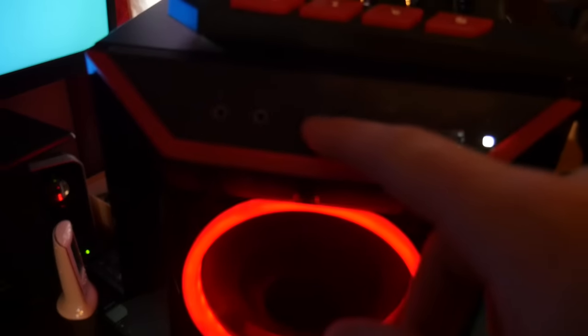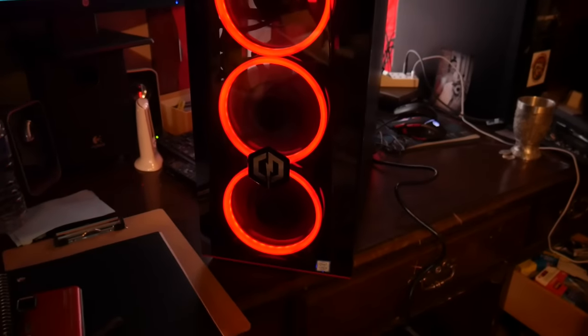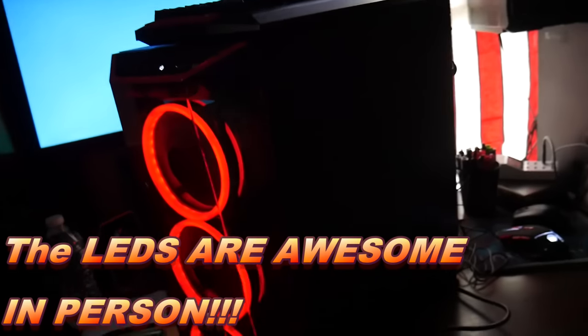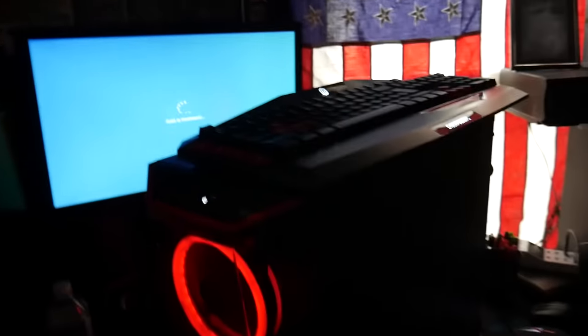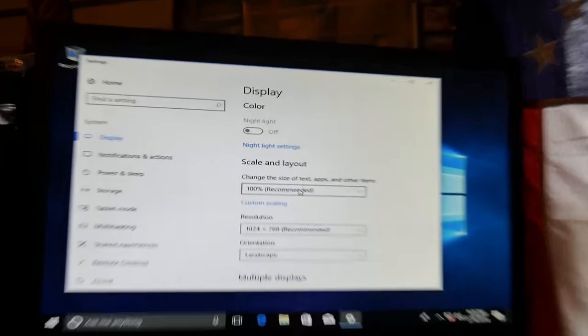There's a light here — power light's on. Let's check the back; there's one LED in the back. Let's turn off the lights so you can see how it actually looks in the dark — that's really awesome. The computer is still trying to load. Okay, it's on now but the settings are just horrible — the screen resolution and everything needs to be changed.